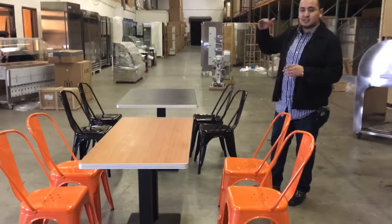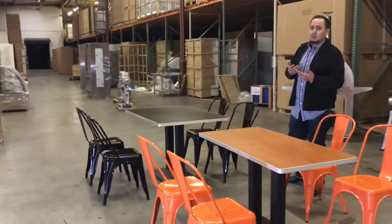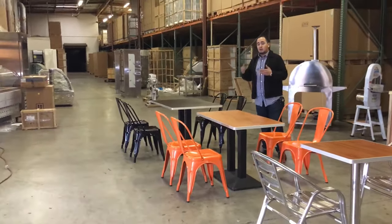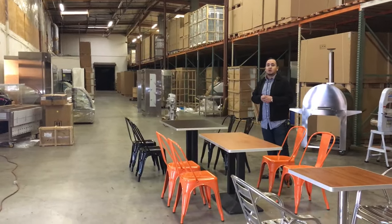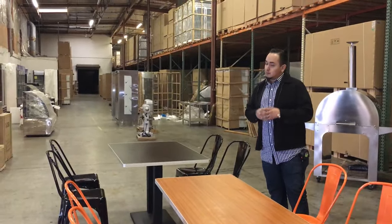We have the sets on the website, so go ahead and take a look and place your order. When you order, it typically takes anywhere from three to nine business days depending on your location. If you have any questions about these tables and chairs, let us know and we'll answer them. Thanks for watching — order today!